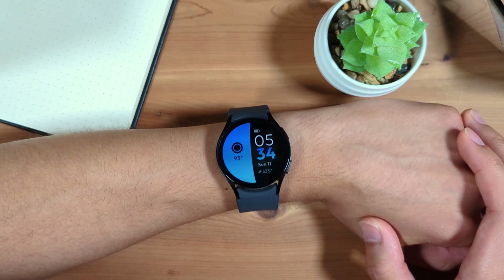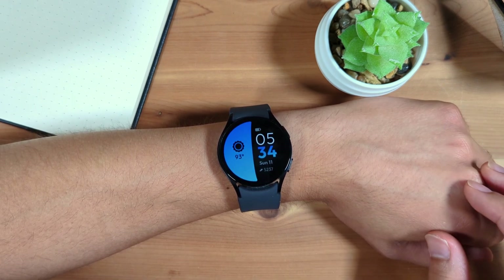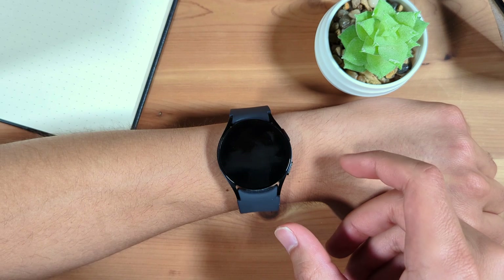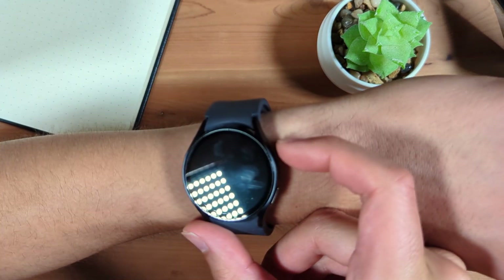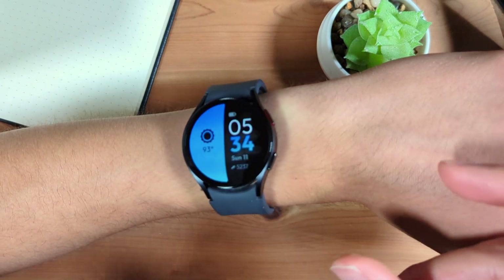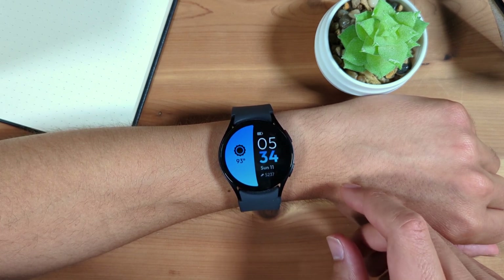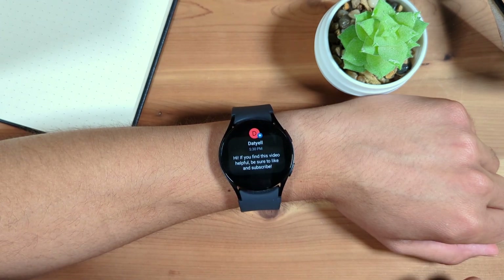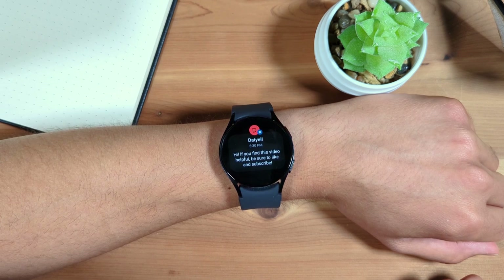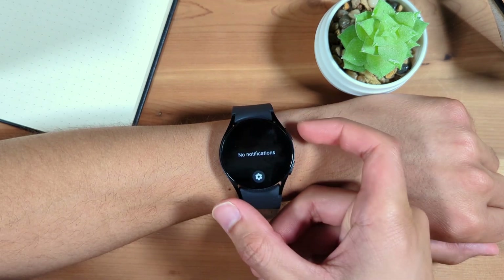Now let's go over basic navigation of your new Samsung Galaxy Watch 6. This is your watch face screen, which functions like the home screen on your watch. You can go back to this screen at any time by pressing the home button, which, if the buttons are on the right side, is the top right button. Notifications are to the left of the watch face. To access notifications, swipe to the right. You can tap a notification to access reply options or more info, or swipe up to dismiss a notification. Press home to return to the watch face.